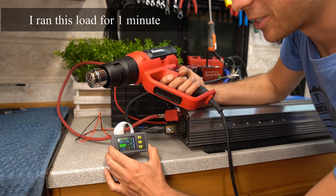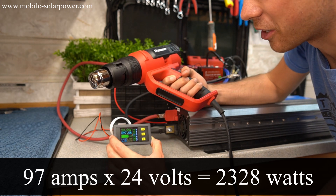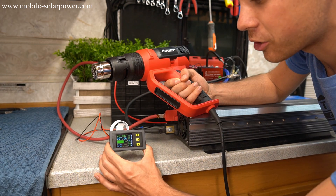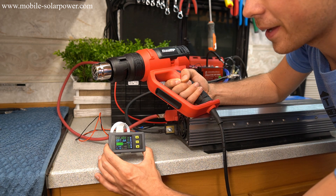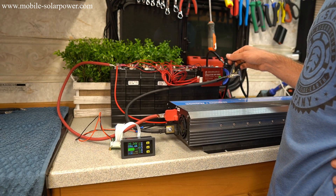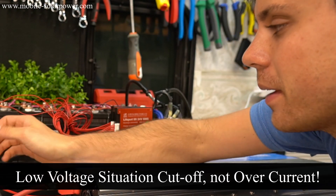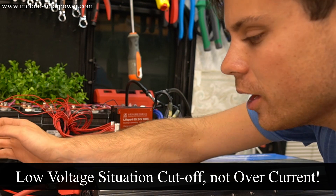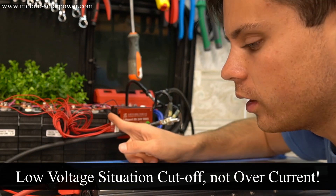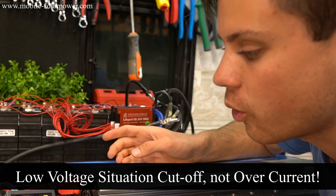I don't want to hurt anything so I'm going back down to 97 amps. If it can hold 97 amps this is really, really good. Let's just run this until it runs out of battery. These batteries weren't fully charged but all I wanted to see is if these work well in parallel — and they do. They did not trip out and we had that load going for quite a while.